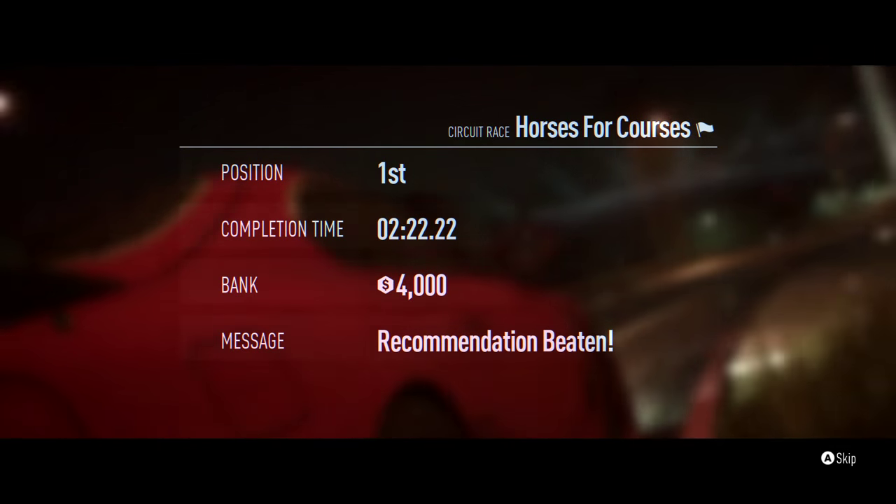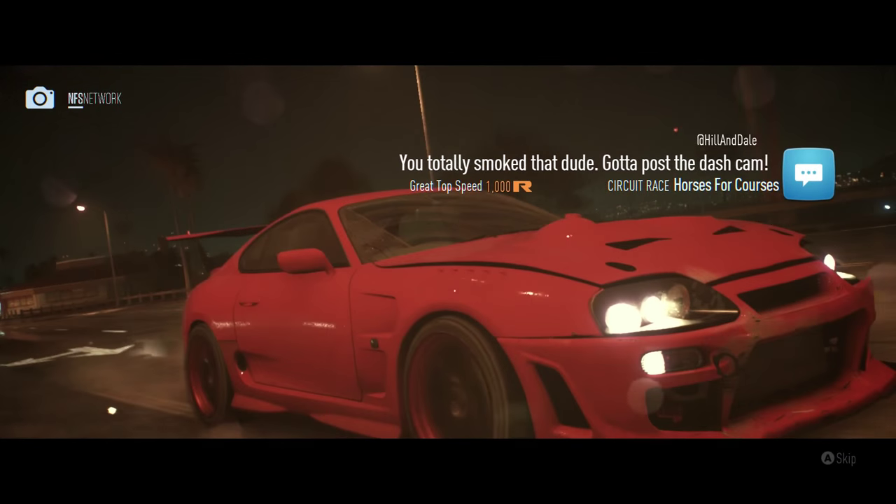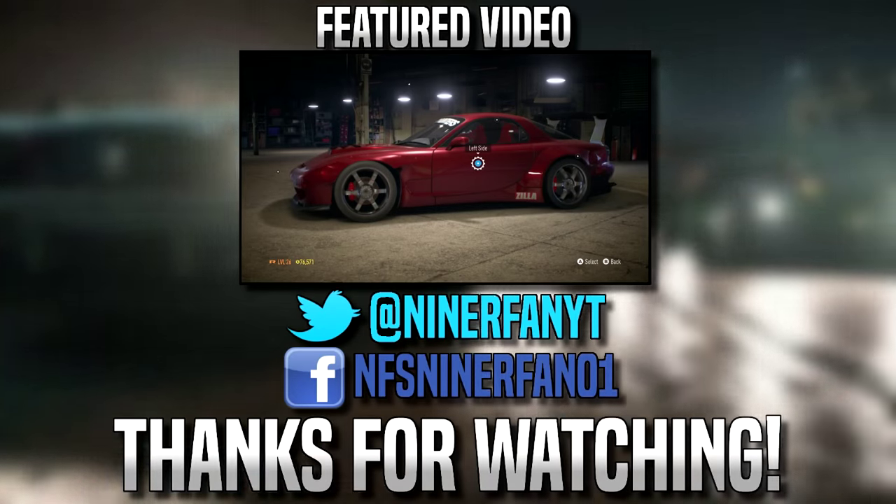We finished the race in first place. I think I'm going to end the video right here. If you guys did enjoy this video be sure to leave a like and tell me in the comments below what other car you want me to build next time. I will see you guys next time, goodbye.